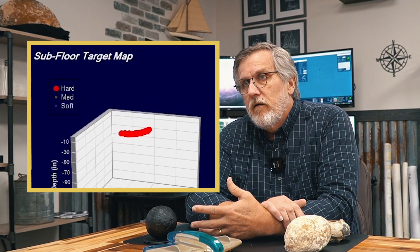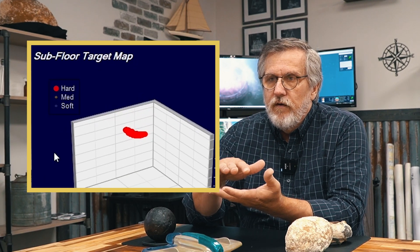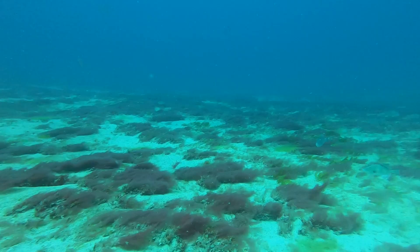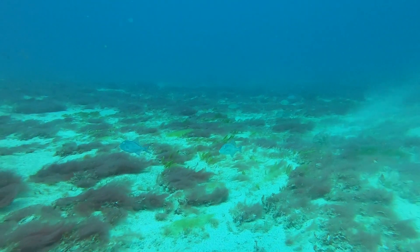For us, the most important sonar is something called a sub-bottom sonar, which means it's looking from the ocean floor deep into the ocean floor, because most of our shipwrecks are not sitting on the ocean floor where you can see them. For example, on Melbourne Beach, if you were to strip away all of the water and look at the ocean floor, it would look like a desert — there would not be any obvious signs of a shipwreck. The rare exception is after a hurricane or a storm when the sands may have shifted and partially uncovered some artifacts. But most of the time it's below the ocean floor.